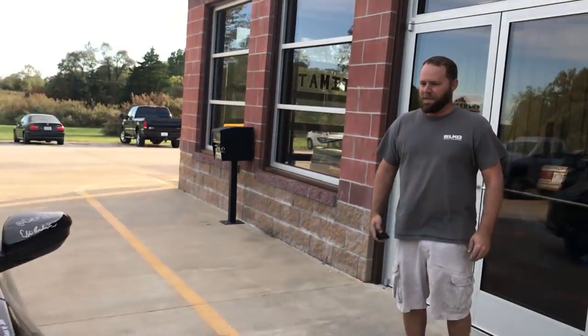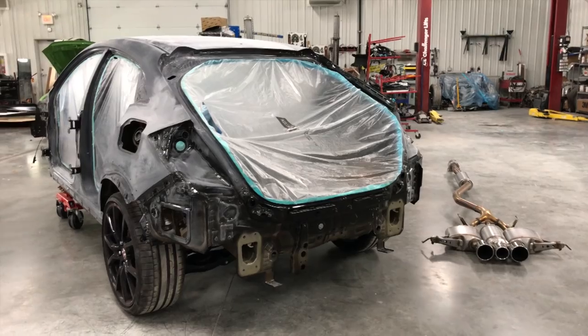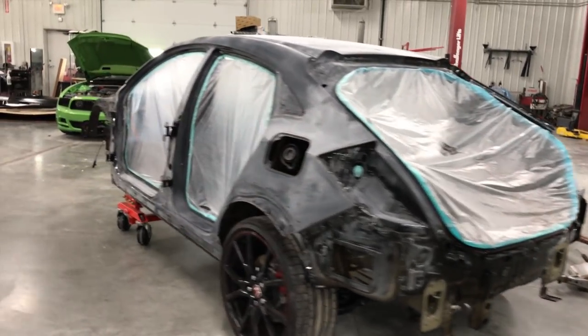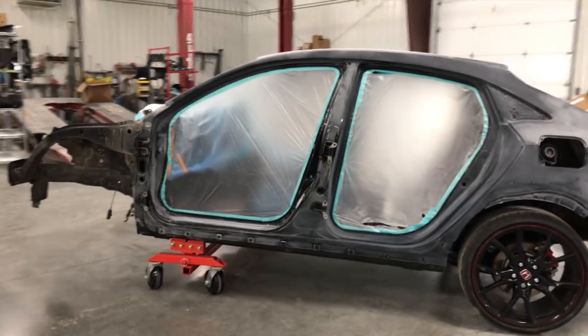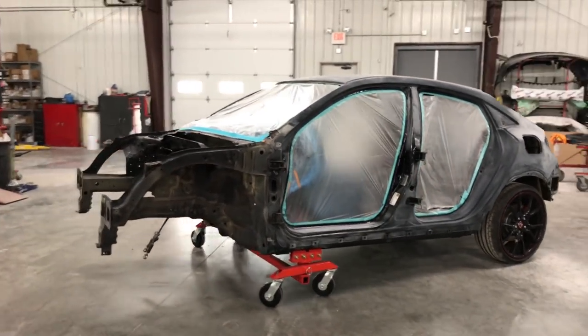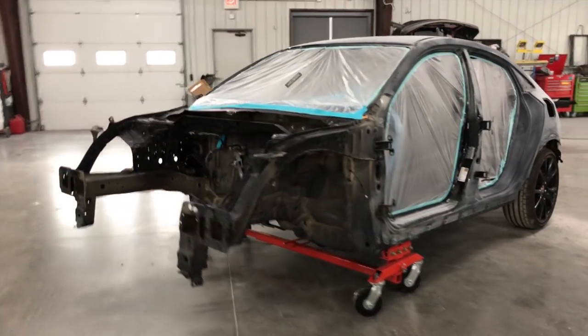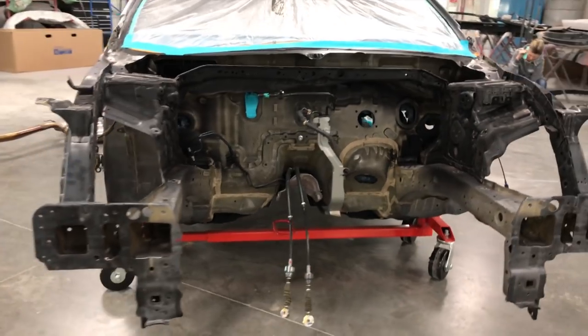When I dropped the car off to get it repainted, I talked with the owner Kyle. He asked what I was looking for in this build. I said I want it to be just like the factory — no tape marks, nothing. He said the entire car would have to be disassembled. All the glass, rubber, every screw, every nut, all the interior, the engine — everything got completely taken out, the car got sprayed like it was from the factory, and then piece by piece it all got put back together.